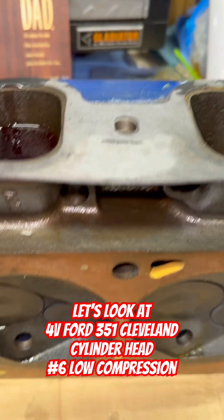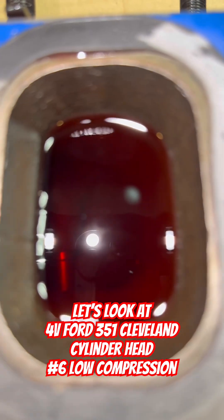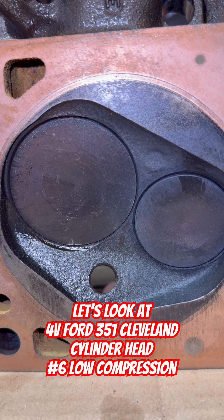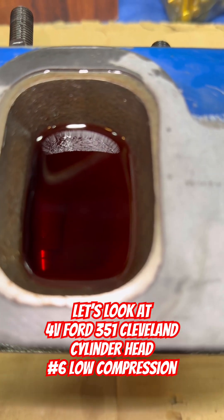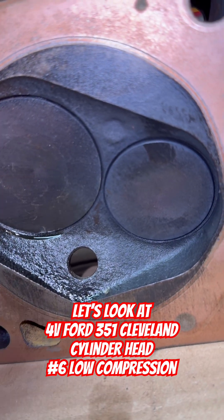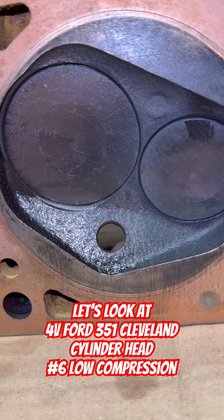Now we're not checking volume, so we don't need to do that. Let's see what we have here. If that thing was leaking, you'd be seeing it seep out of there. I don't see nothing leaking. Nothing. Thank you.